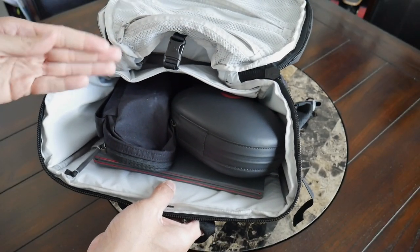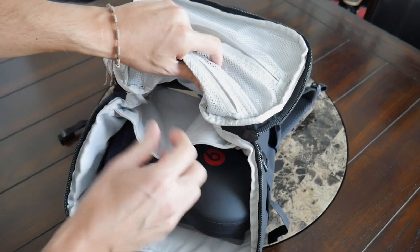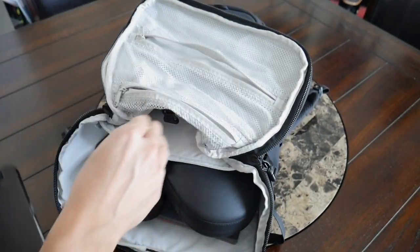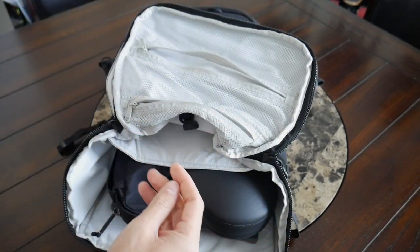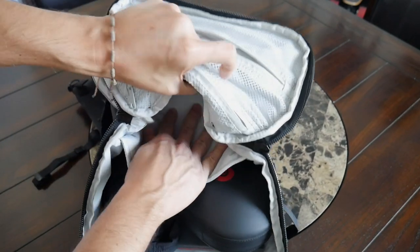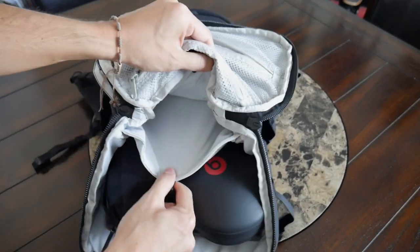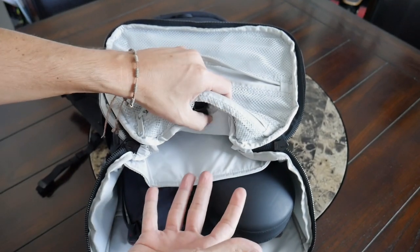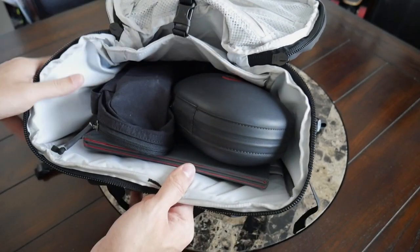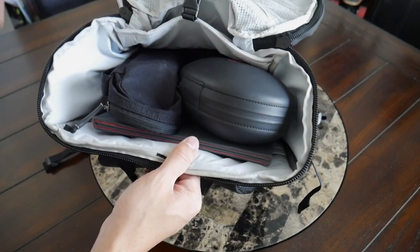And then moving into this larger area, this is actually separated into two sections. You have this clip here, which holds a divider in place, and this is meant to separate some of your maybe gym and work items. In my case, I actually use this as a sleeve to hold my tablet. I have my iPad Mini in here, and then I also have a Moleskine notebook — a really good size for those types of items. But this is actually a pretty deep area, so this might also be a good spot for maybe some flatter shoes or sandals. If you're going to the gym and you need something to change afterwards, you might be able to squeeze it in here. I don't think I could fit running shoes into this sleeve, but maybe a change of clothes. So I like having the separation there, and the fact that this clips and just keeps it out of the way from this larger area.